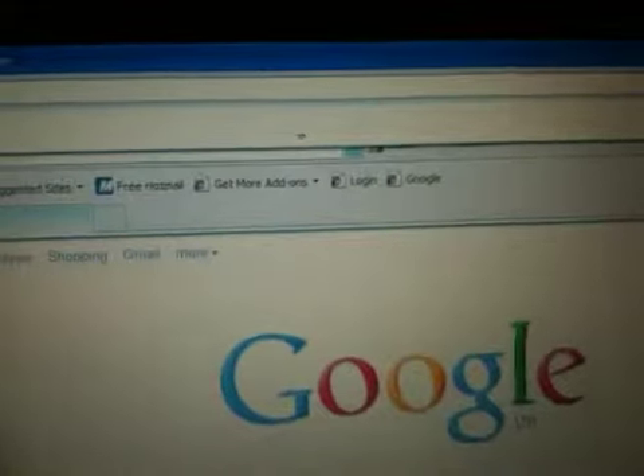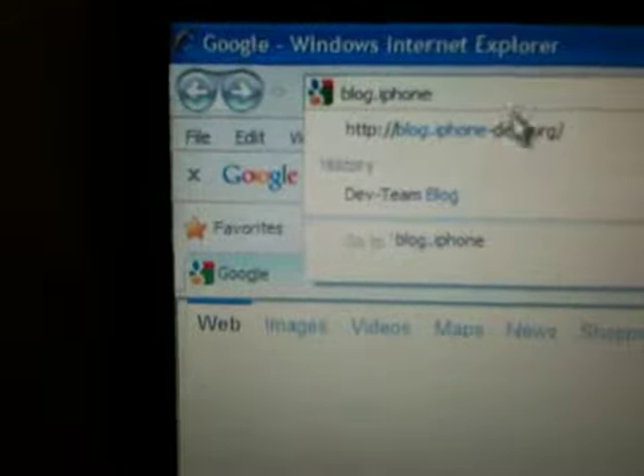The first thing you're going to need to do is go and download redsn0w. To do this, go to blog.iPhonedev.org — click on that.